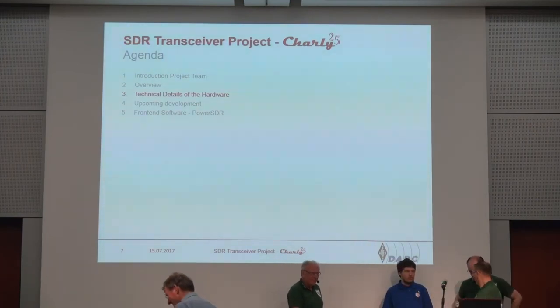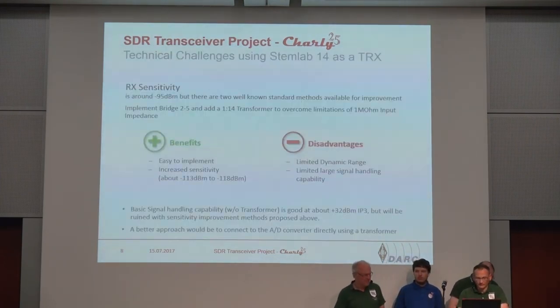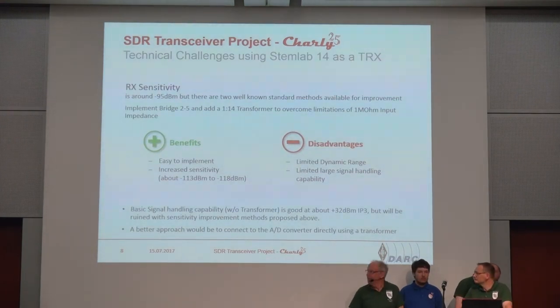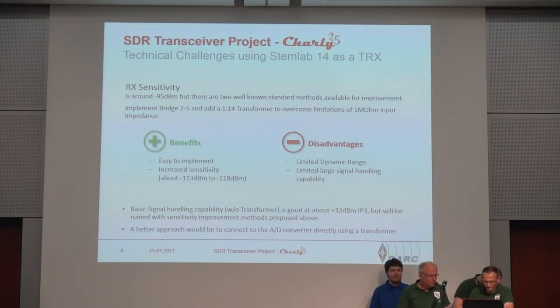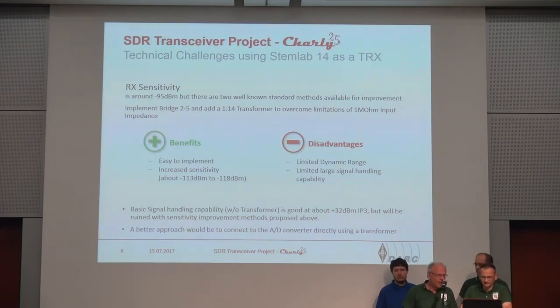Good morning everybody, and thanks for joining us. It's really a pleasure to see so many people being interested in SDR and Red Pitaya and what we are doing. I would like to talk about the technical challenges we faced when using Red Pitaya. I think many of you are using one already. First of all, sensitivity is limited, and there are some common methods available to overcome this.